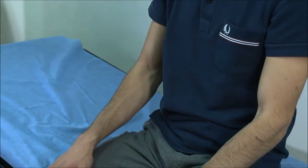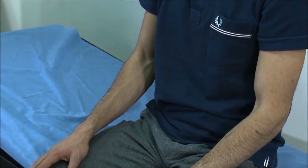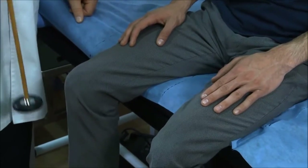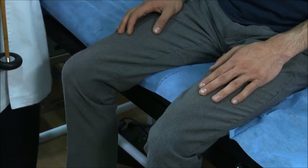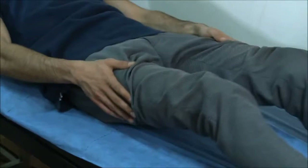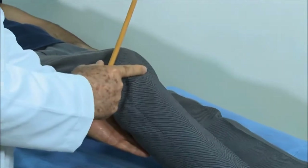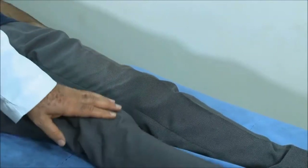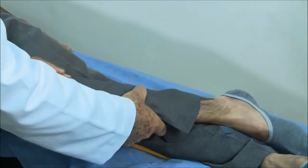Moving to the lower limbs, we can do the knee reflex with the patient sitting. Come in and hit the knee. Alternatively, with the patient lying down, take the knee and flex it a little bit, find the tendon, and tap to get the reflex. After that, we move to the ankle reflex — place his leg across and relax.